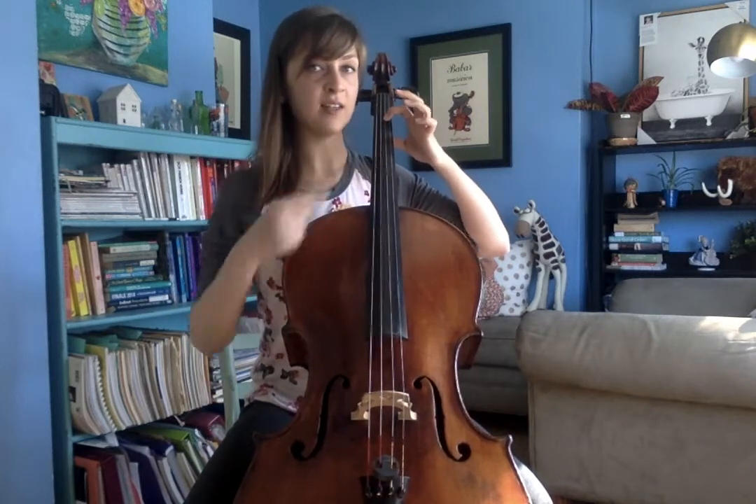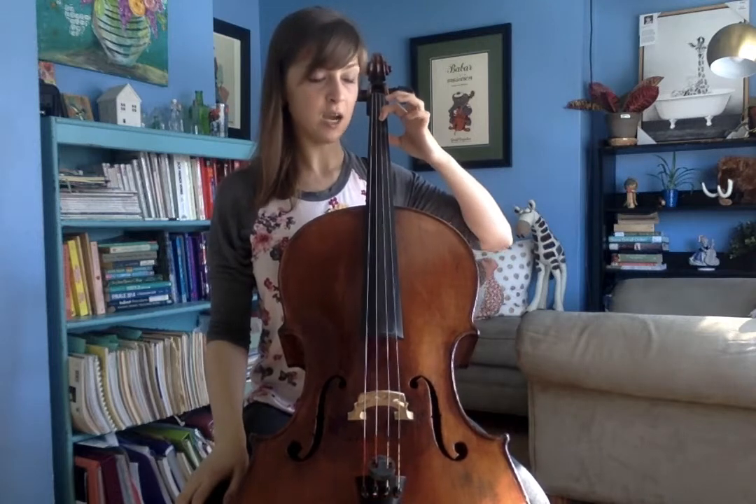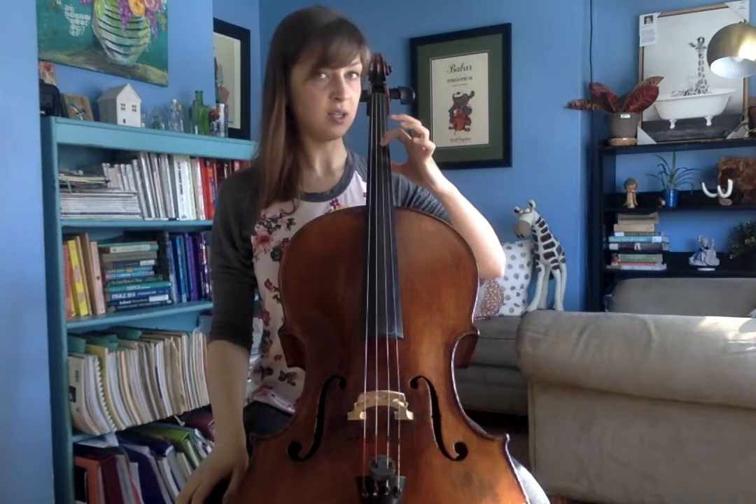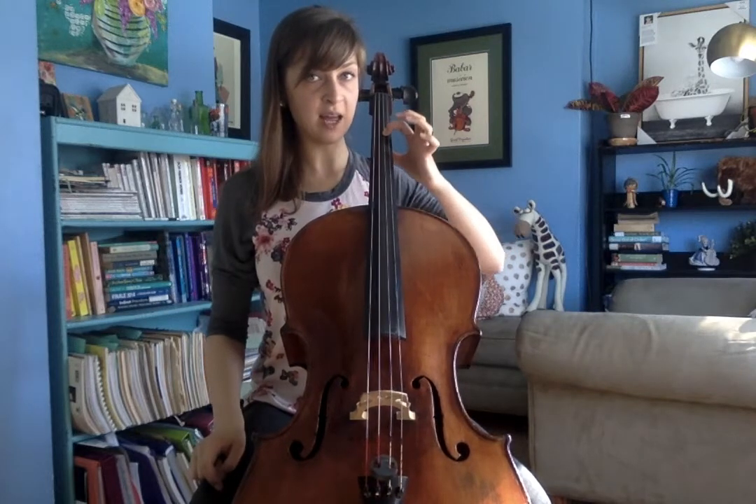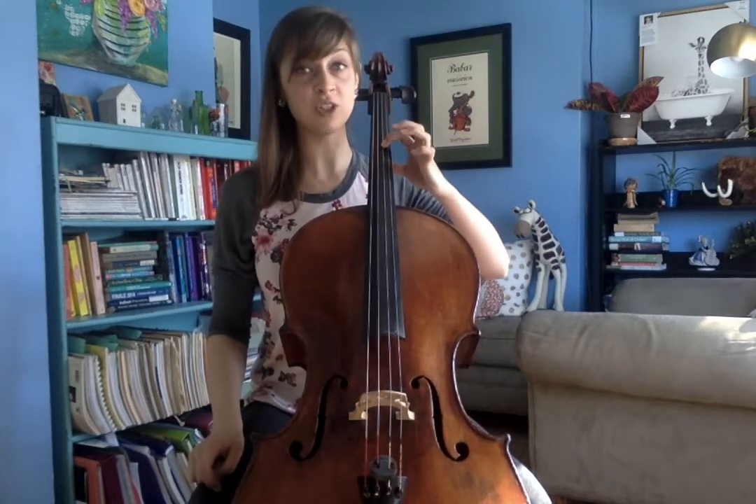So I'm going to move on the D string. Instead of my first finger being on E, I'm going to move my first finger up to F sharp. So instead of my third finger being on F sharp, now I'm pressing that place on my cello down with my first finger.